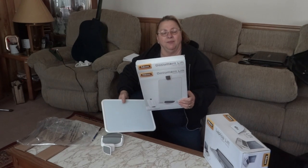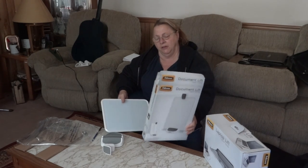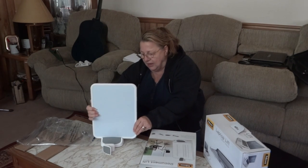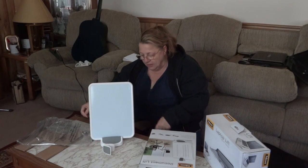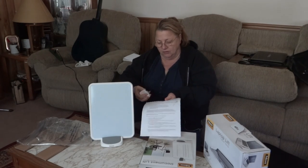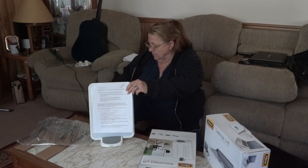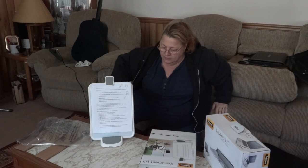This particular one is by Fellowes Company — F-E-L-L-O-W-E-S. This is a document lift from the I-Spire series. Here's the base — all you really have to do is slide it in here. Let's get it in the middle. Then you take your paper — let's say the instructions I have here — and you just kind of put it here. Put your little clippy on. And voila, there it is.